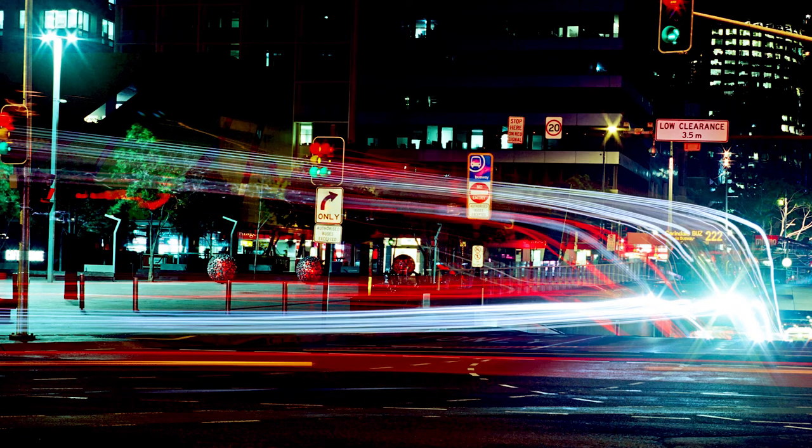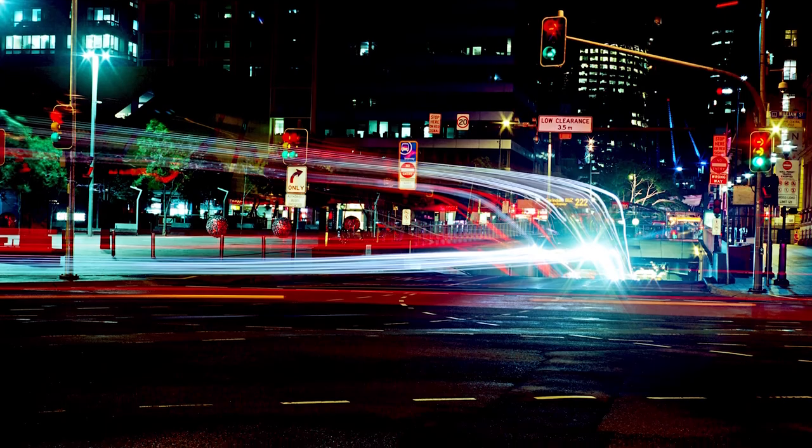Here I purposely did a long exposure to get those light streaks from buses — this is a kind of bus tunnel so I knew several buses were coming in and out. I think this was about a four-minute exposure. It is kind of cool; maybe if it was just there a bit longer it would have turned out exactly how I was expecting, but for a first attempt I thought it turned out quite well. Ektar just gives those nice colors and that fine grain.